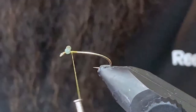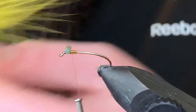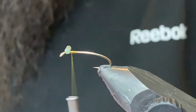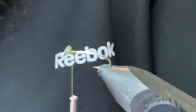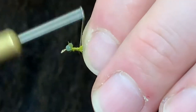Just do some gathering wraps underneath, and if you want you can throw a little bit of super glue or Zap-A-Gap right on the thread wraps there. Now I'll grab just a little marabou — I take about a half inch or an inch worth of marabou off the stem and we'll start it right in behind the eyes.